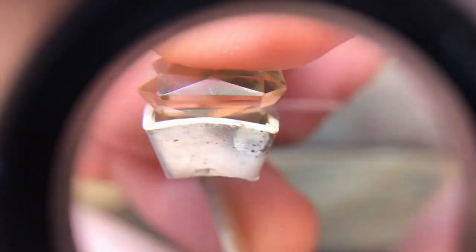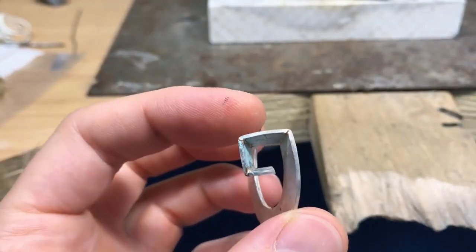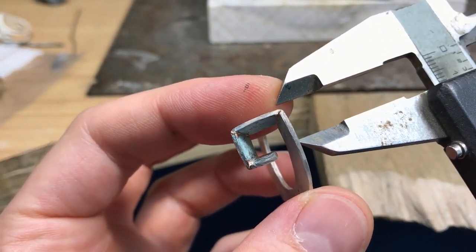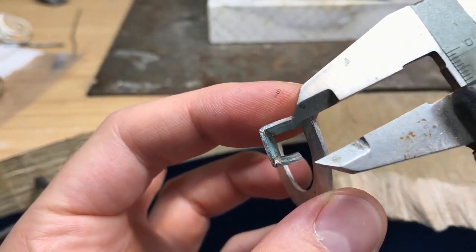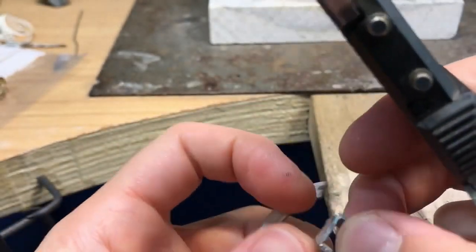Then if you file that away, all four sides will touch at the same time. I like to use my digital calipers — not for measurement, but you can open them up and get those two perfect parallel lines to help make sure you get everything straight.